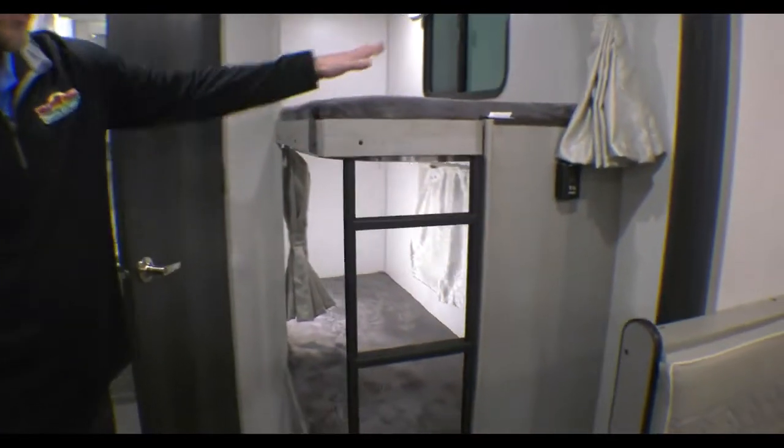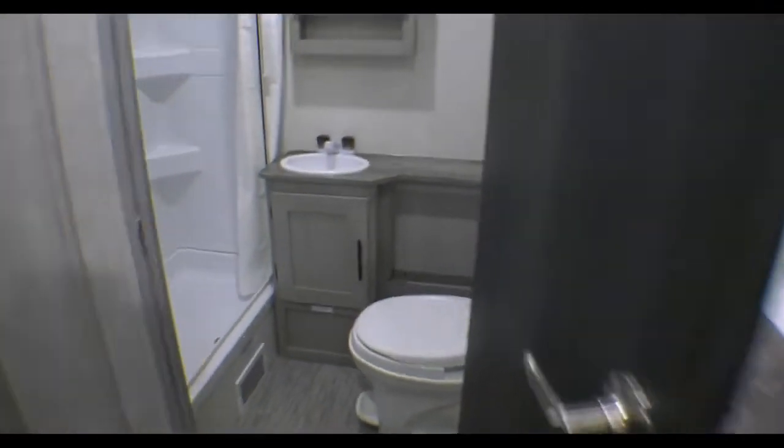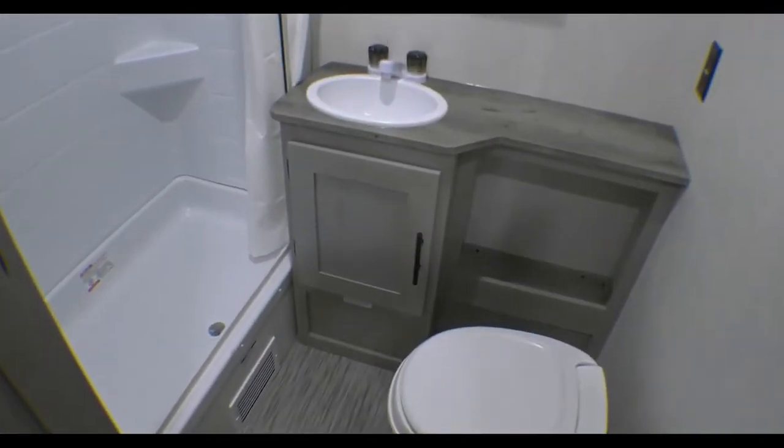This one is a bunkhouse, so you have your ladder and two bunks, and then your bathroom on the back side. It's a pretty big open space with nice storage all the way around.